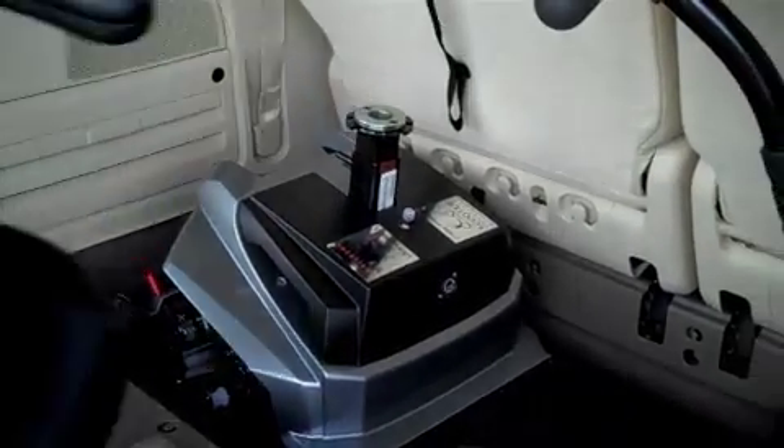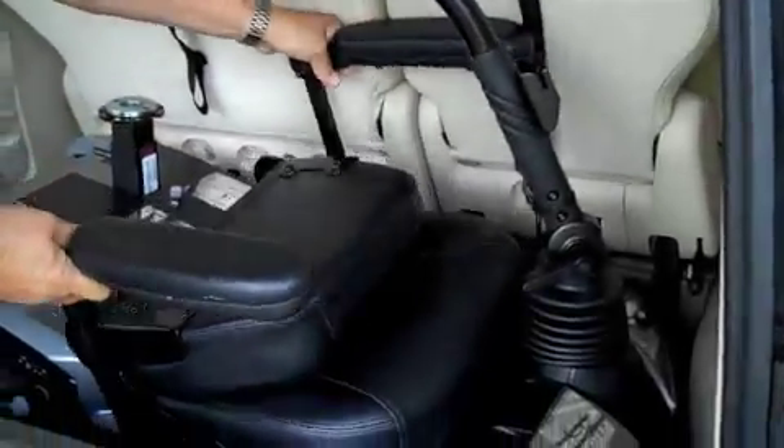Now lift in the seat, don't forget your basket, and your scooter is ready for transport.